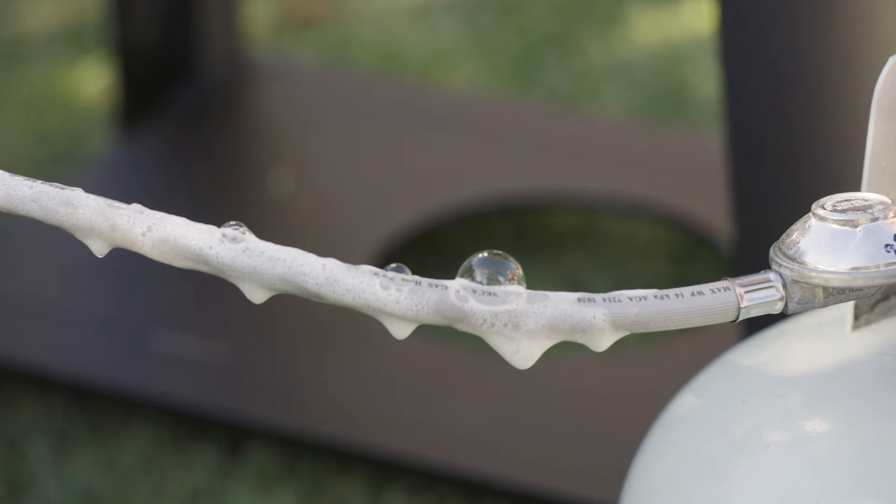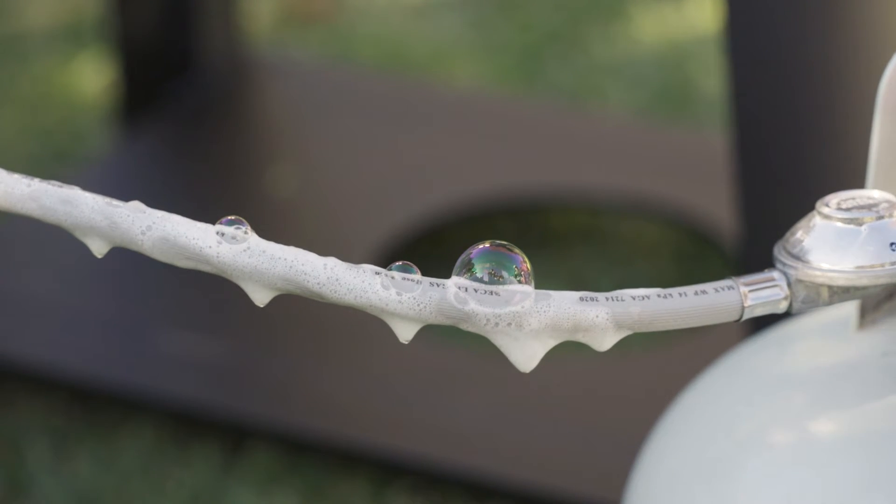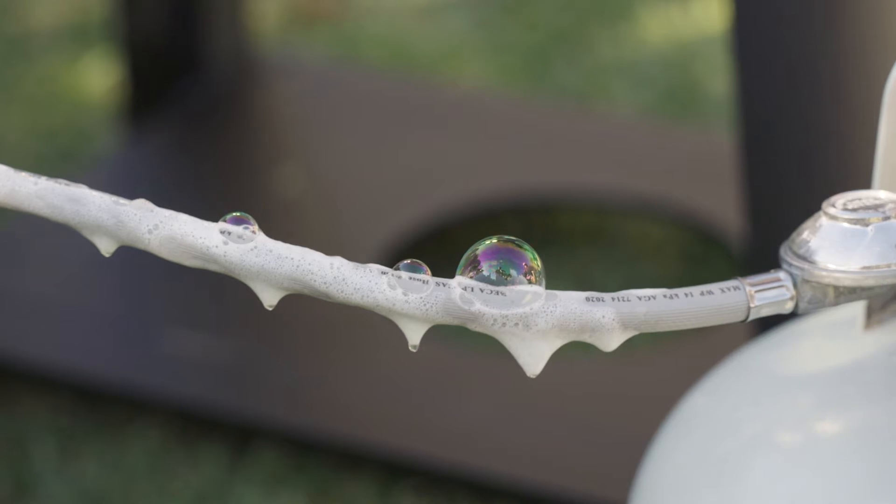If there is a gas leak, you'll see bubbles forming, and maybe smell the rotten egg odour. We put that smell into LPG to make it easier to find a leak.